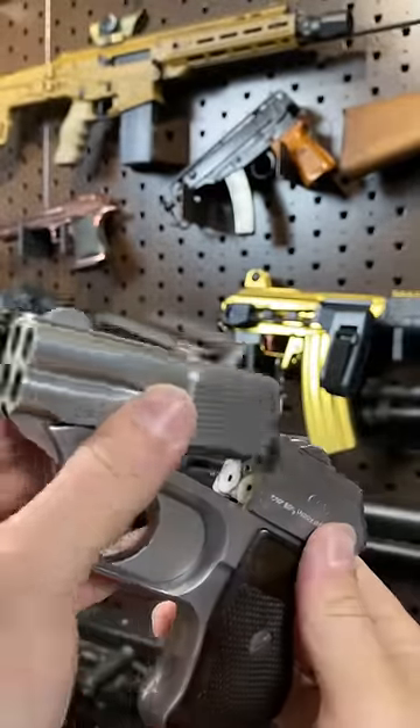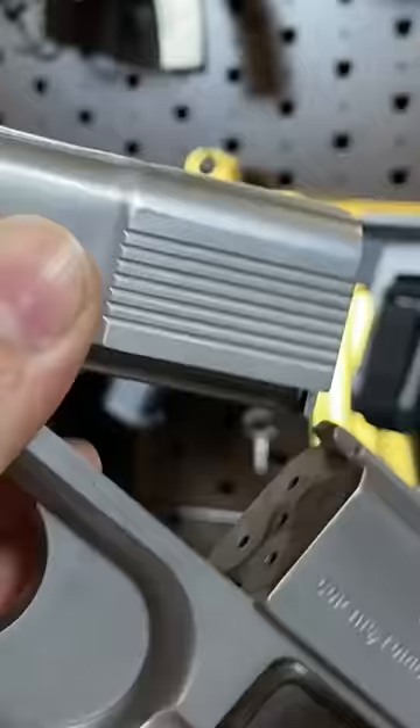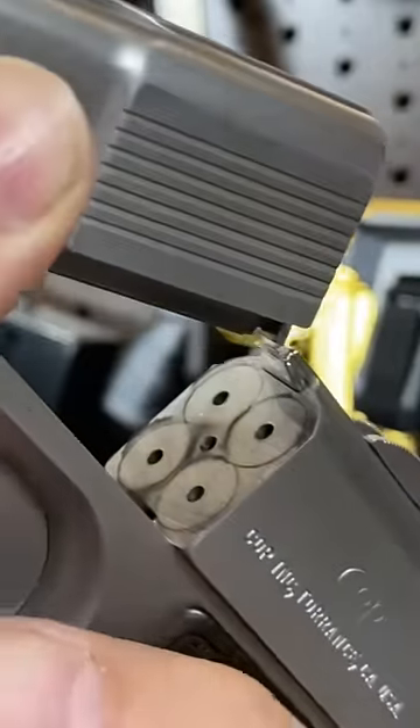This thing is chambered in .357 Magnum. Those are four firing pins back there — actually, it's just one firing pin that goes on a rotary dial. Every time you pull the trigger, a different one pops out.